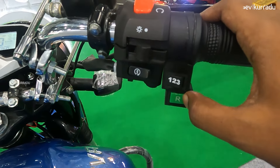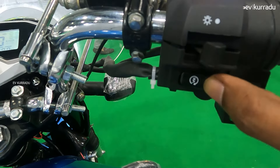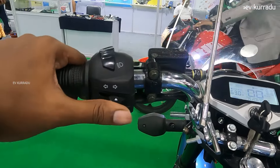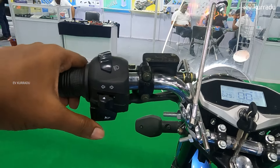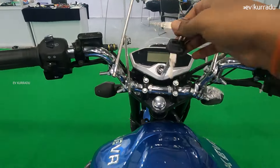There is also a reverse mode option and a parking mode, a power button, a pass switch, a headlamp switch, a turn light indicator switch, and a horn switch.